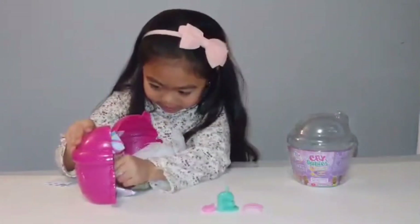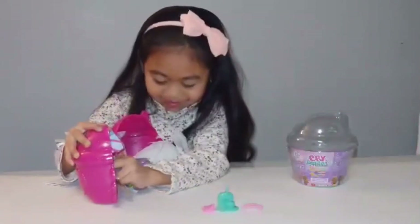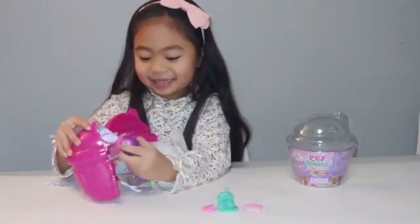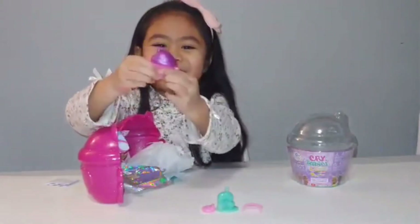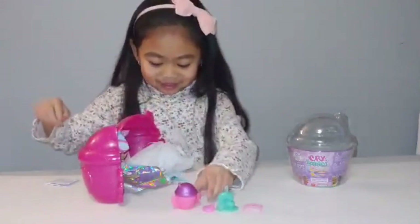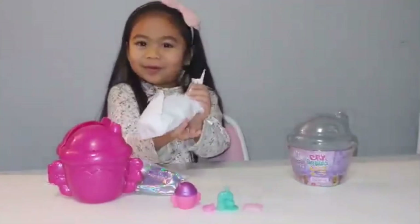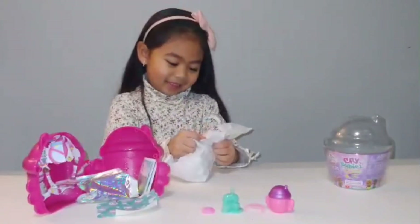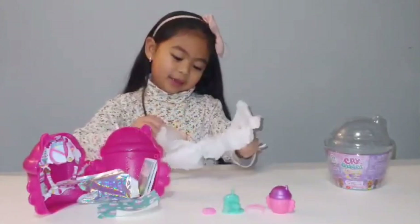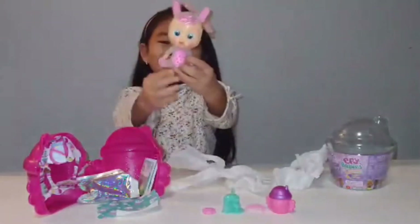I think this is the last one. Look at it! It's like a squishy bottle. So, I'm going to open this one first. I want to see which one I get. Awww, look at her! She's so cute!